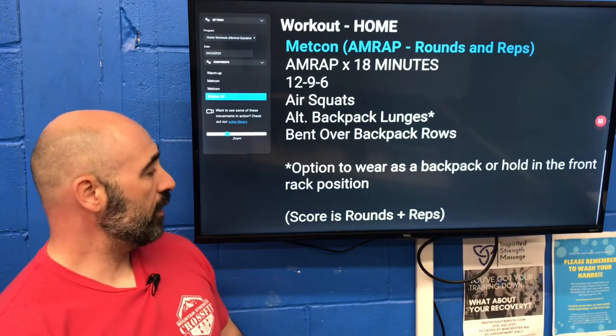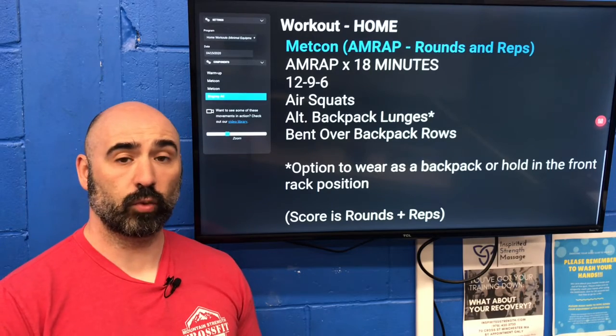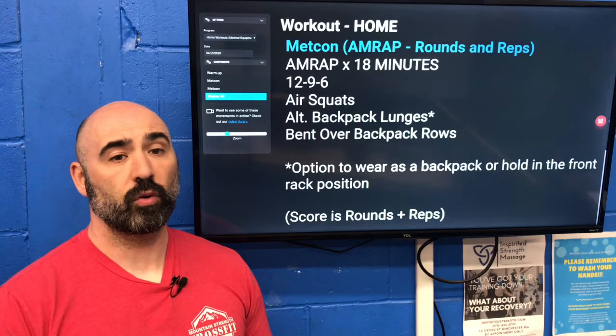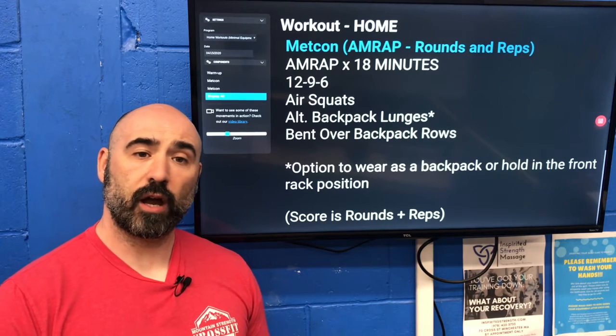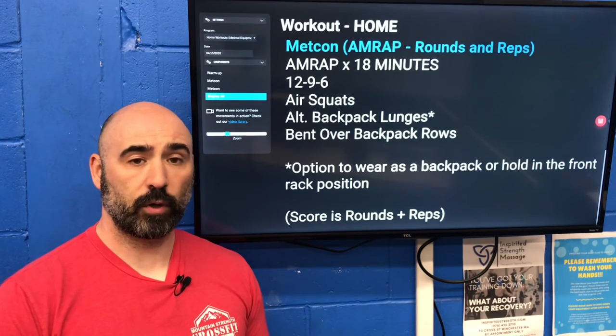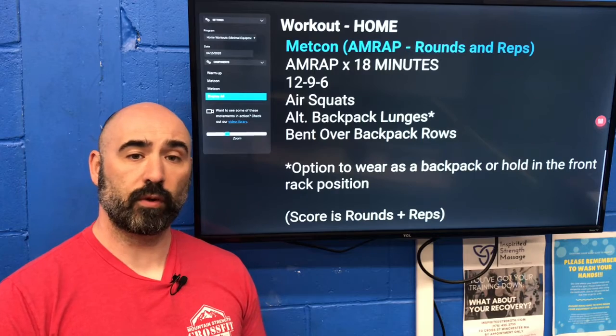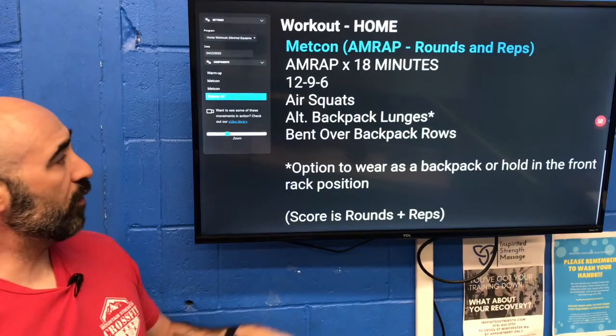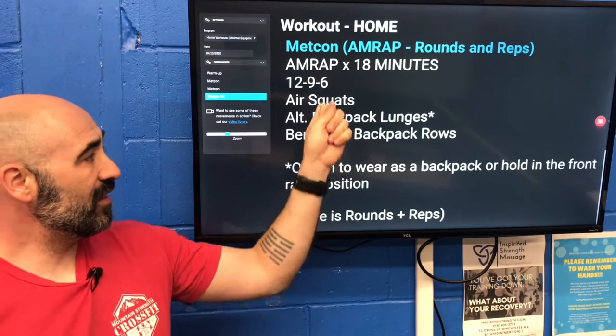There is no finisher today — this should be enough work for most people. But if you'd like a little cool-down, go into our yoga flow: down dog, up dog, and child's pose. Rotate through that for about two to three minutes and focus on your breathing.